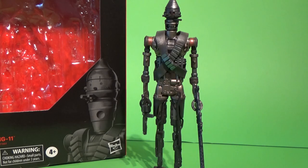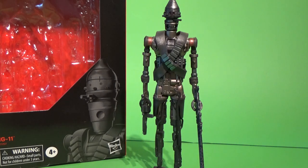What's up Star Wars fans, we have another exclusive Star Wars The Black Series action figure review. We have IG-11. This figure is exclusive to Best Buy in the USA and has yet to have an outlet here in Australia, so I've had to source this from international areas.